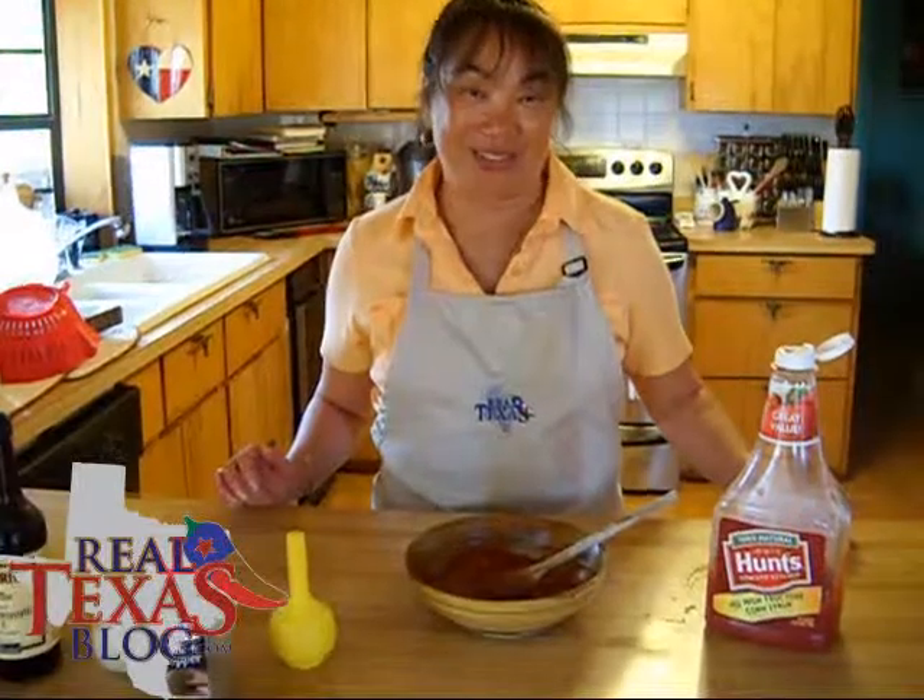Hi, I'm Ramona Wurst and from my Real Texas Kitchen, I have a secret sauce for you. This is the Old Timers Real Texas Shrimp Cocktail Sauce.